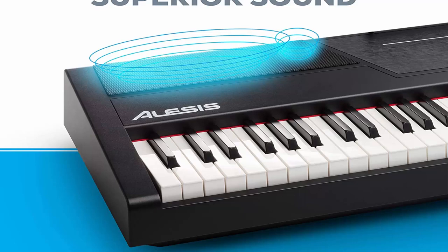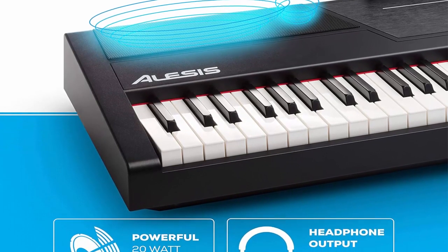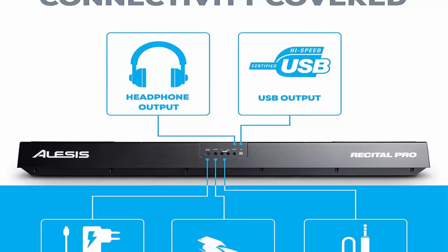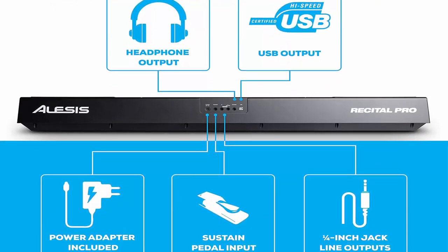Premium sounds: 12 voices including acoustic piano, electric piano, organ, synth, and bass. Built-in FX including chorus, modulation, and reverb, plus two built-in 20W speakers for clear, room-filling sound.